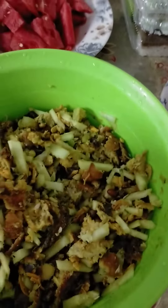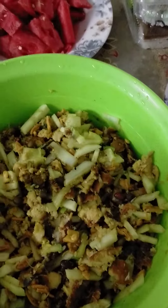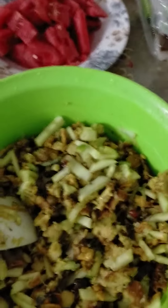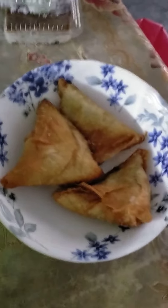Mix the cucumber, and I don't know the others. This one also mix. Mix here. Then this one...